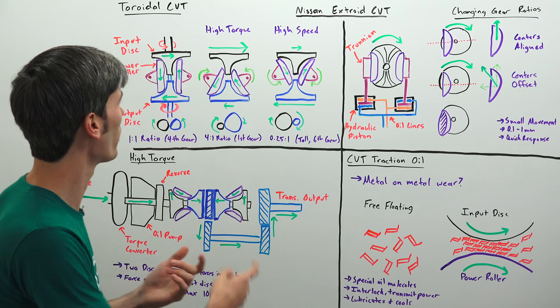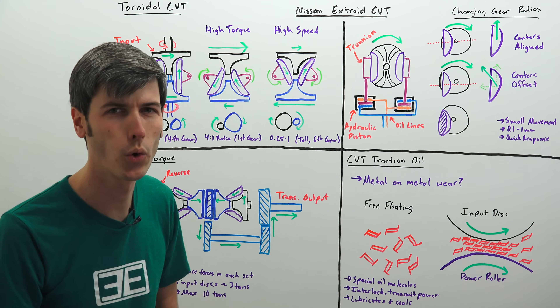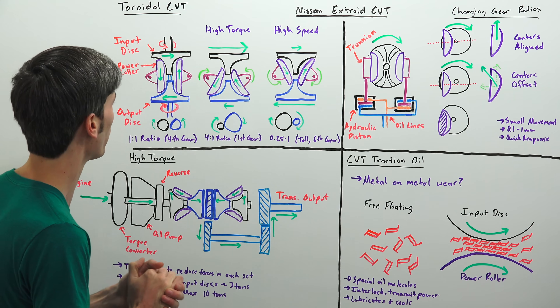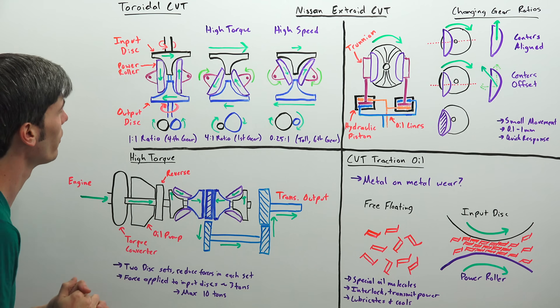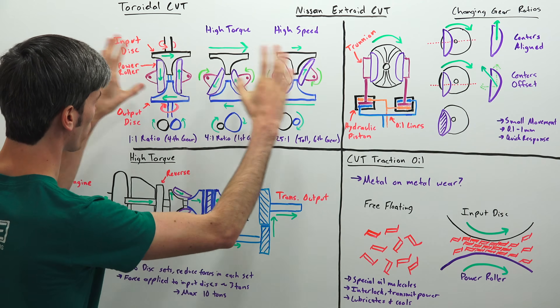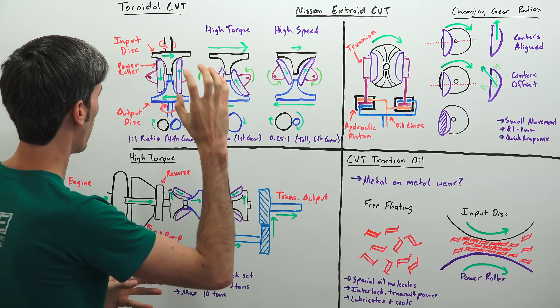So the first thing we need to understand is what is a toroidal CVT. It's actually pretty simple — it looks complicated just looking at it, but there are four main parts that we're going to be focusing on.